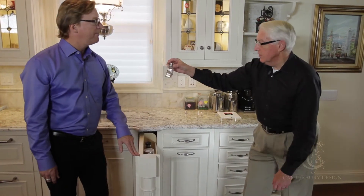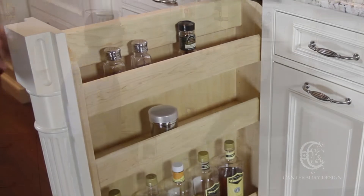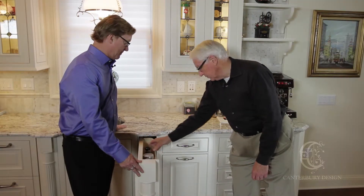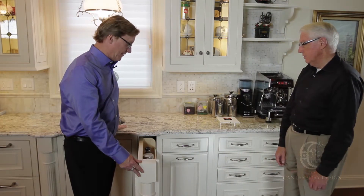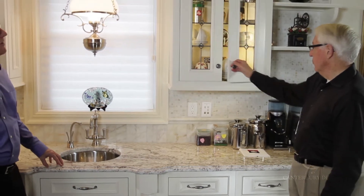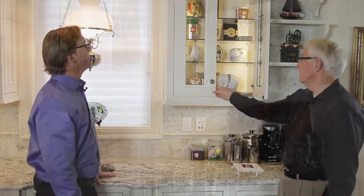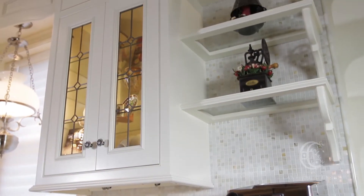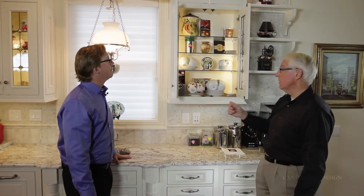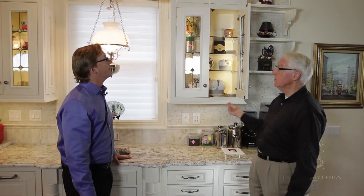I also have things like powdered cocoa, chocolate, and cinnamon and the like, and cinnamon sticks — all kinds of things that are right handy there. And of course I have a sink, which is very necessary when you're making coffee. Up here I have storage for all the cups — espresso cups, regular cups — and also some things I use for display, like chocolate, beer, and napkins; just a general storage area.